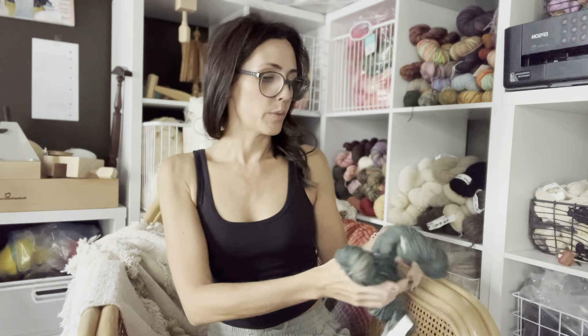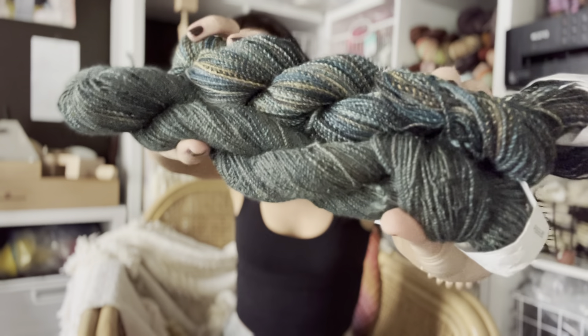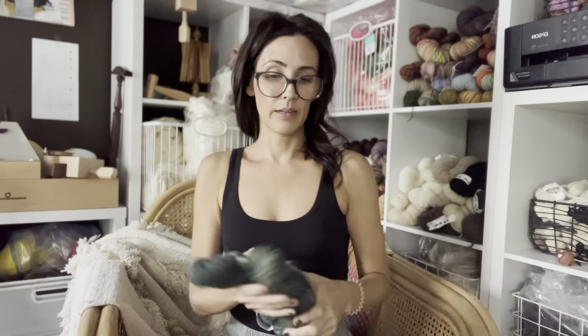Last question: how do you decide to split and spin a braid? With a lot of time at the wheel you understand there's no right or wrong way — it's all a learning process. I showed in the Tour de Fleece video: I put one half of a braid through the drum carder and just spun the other half, and you can see they're very different yarns. I was nervous I'd ruin it, but I'm glad I did it because I learned something.